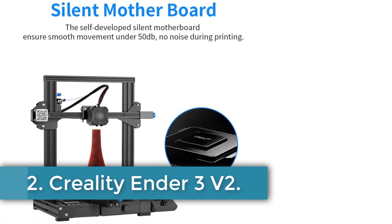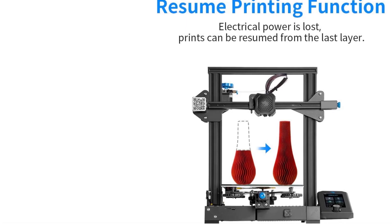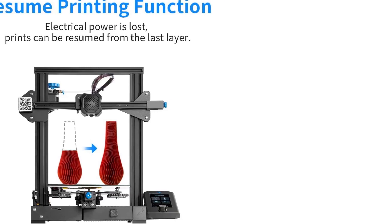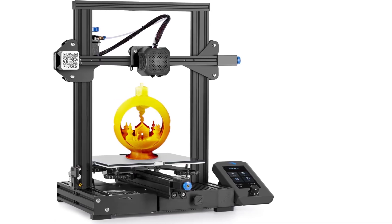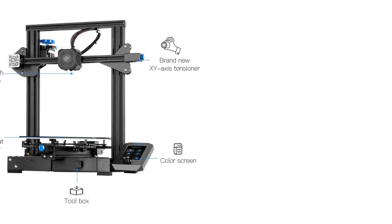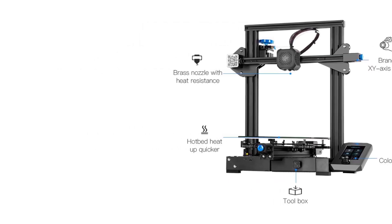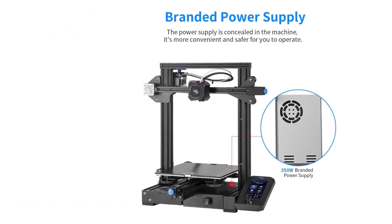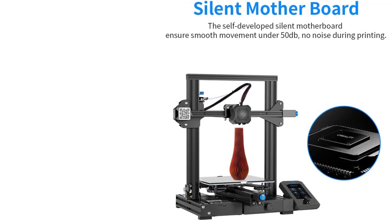Number 2. Creality Ender 3 V2. The Ender 3 V2 is a 3D printer featuring a compact design with dimensions of 17.32 inches in depth and width, and 18.31 inches in height. It is constructed from aluminum, ensuring durability and stability, and weighs 15.43 pounds. This printer is compatible with laptops and personal computers, making it versatile for various setups. It boasts a self-developed silent motherboard that enhances its motion performance by being faster, more stable, and operating with low decibel levels for silent printing. The UL-certified branded power supply is designed for fast heating and long-duration printing, with the added safety of being concealed within the machine.